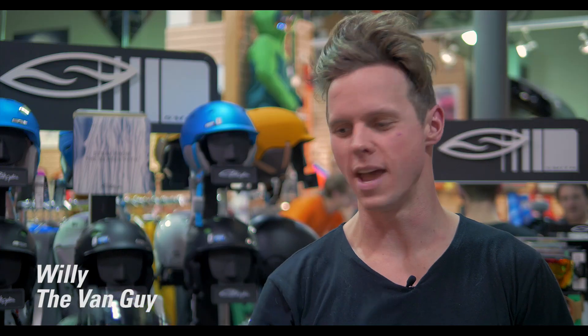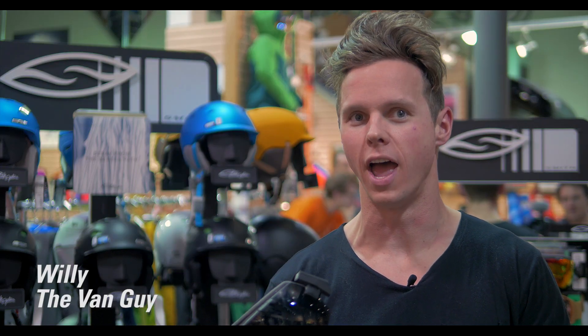Hi guys. So today I'm giving you the Quick and Dirty on Smith's Murdered Out IOX.